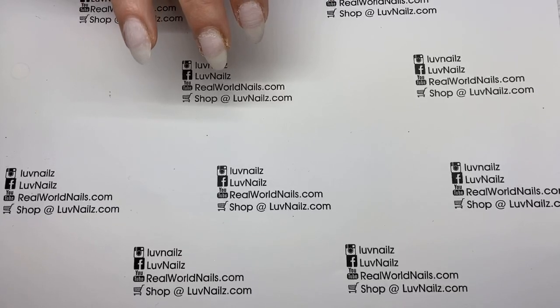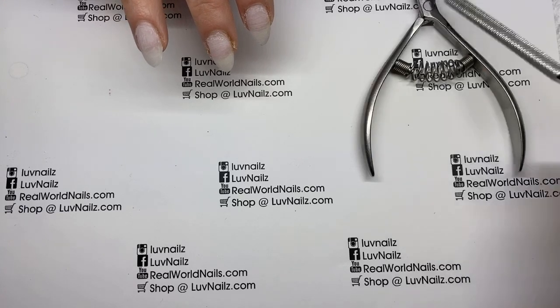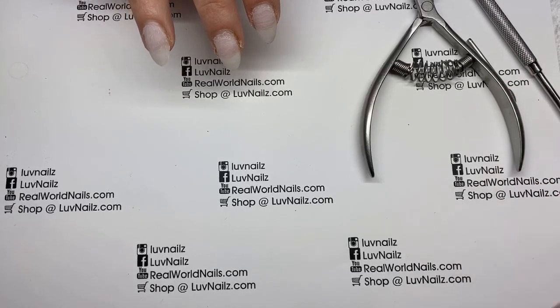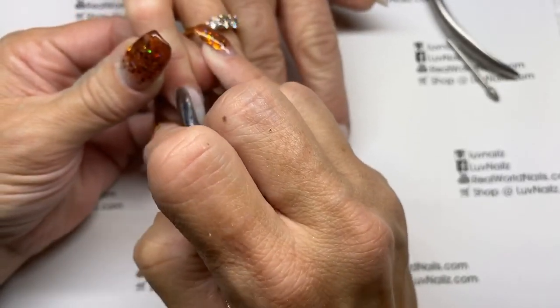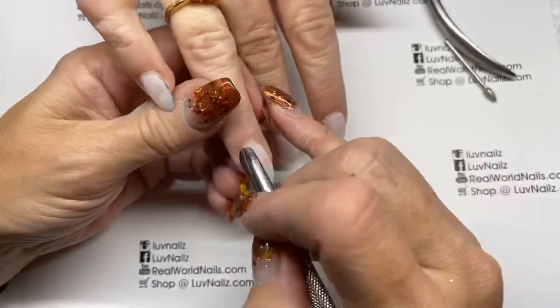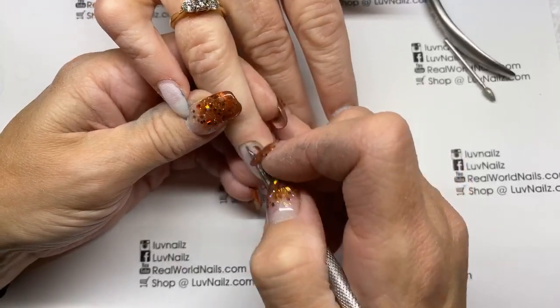I'm going to grab out of my disinfectant tray my three most important items and dry them very well. I use Let's Touch disinfectant — I've been using it for almost 20 years and I love it so much I finally started selling it on my website because people always ask where to get it and the place I recommended went out of business. Make sure you're putting your bits into your e-files dry because if they are wet you are going to ruin your e-file.